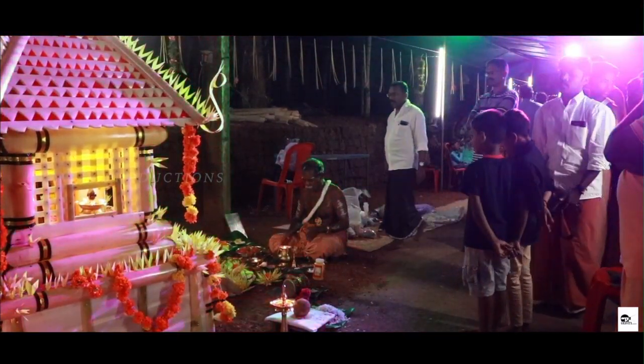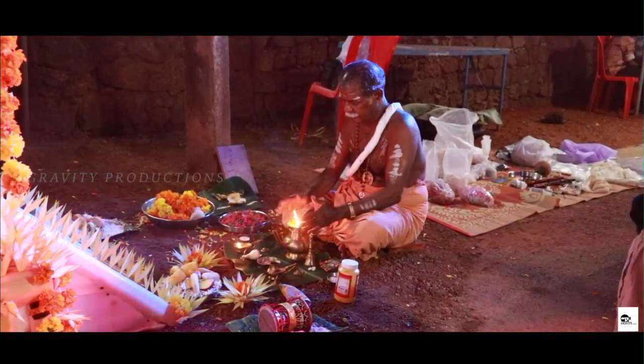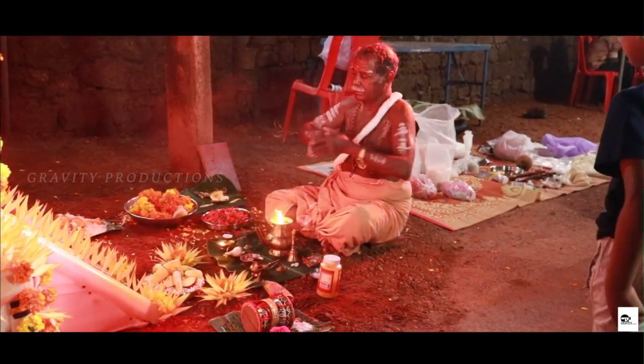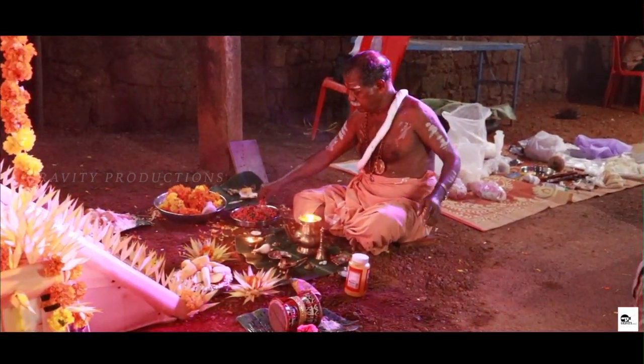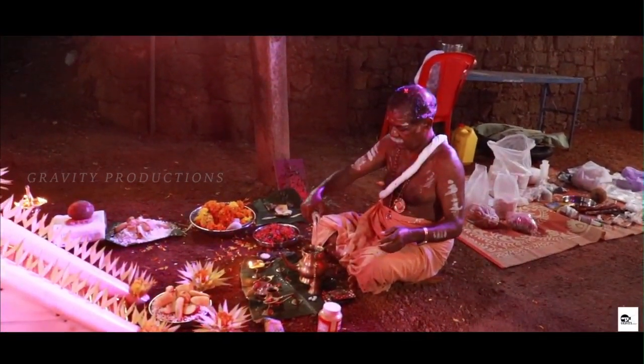The boy, seizing the opportunity, asked to be allowed to collect the milk. Manikandan resisted Rajashegara's effort to organize a band of brave men to accompany him into the forest, arguing that the tigers would leave upon seeing a crowd of soldiers.